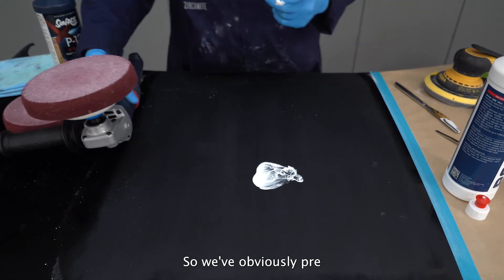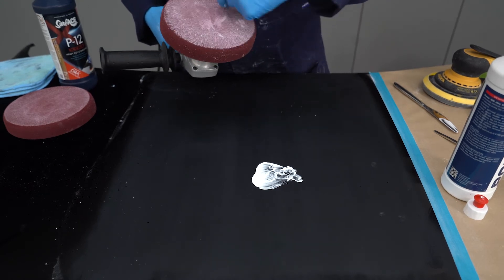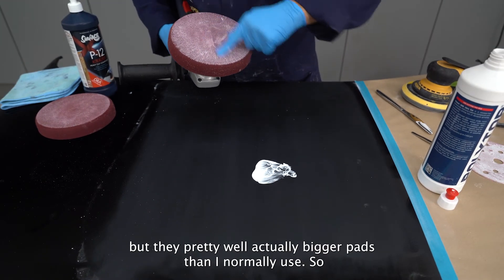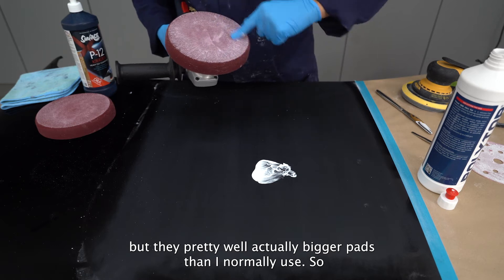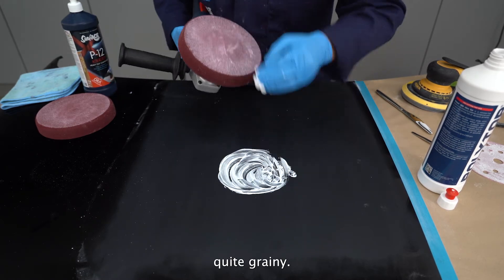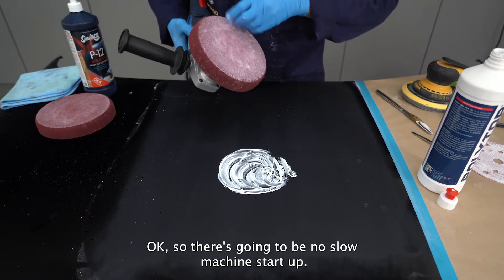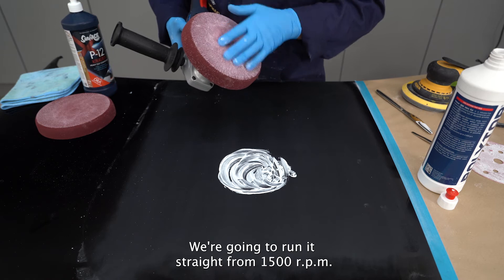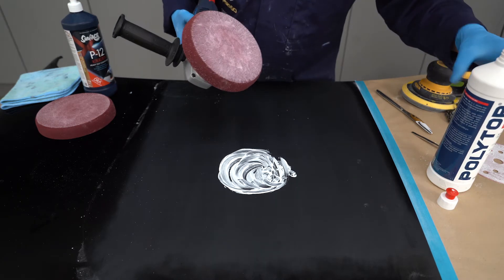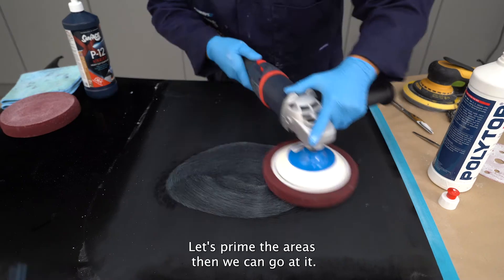We've pre-primed the pads just so we get a little bit of extended running, because these are actually bigger pads than I normally use. There's going to be no slow machine startup — we're going to run it straight from 1500 RPM, as close to one minute and thirty seconds as we possibly can.